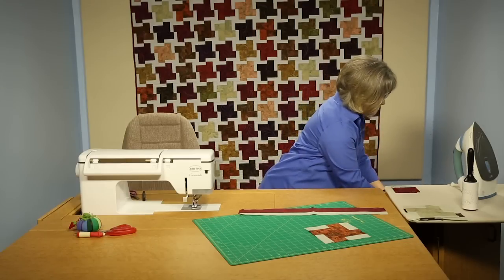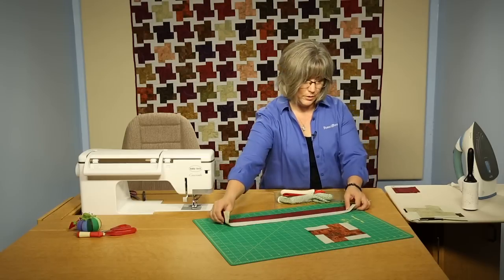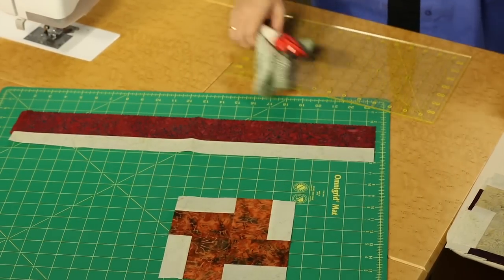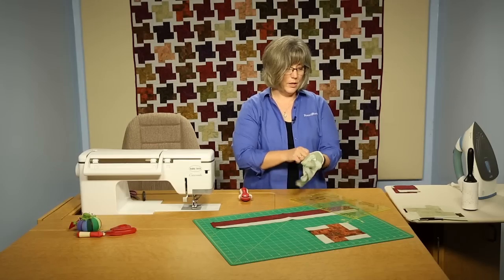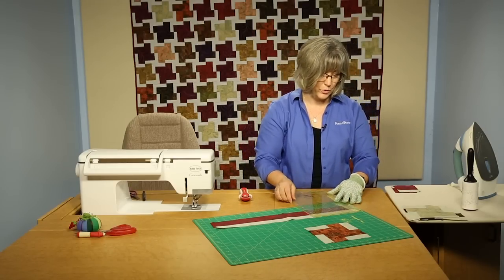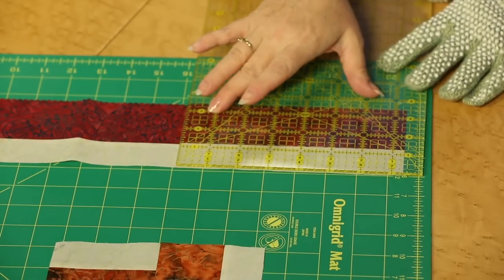Then you're going to be cutting it into 3.5-inch lengths that look like this. Working your way down your strip set, cutting lengths. If you wanted to cut two pieces at once, since I've got a ruler here that goes up to at least 8 inches wide, 3.5 times 2 is 7.